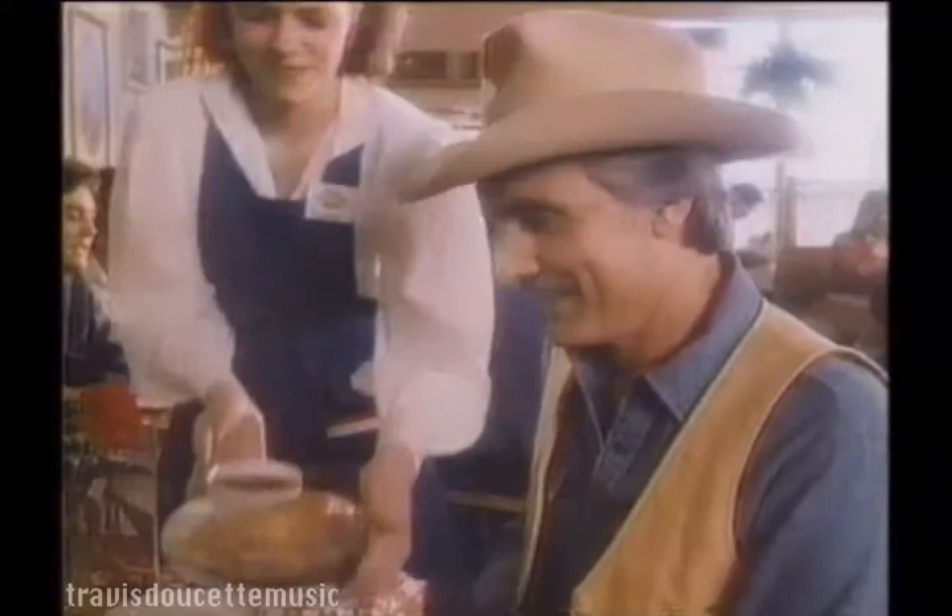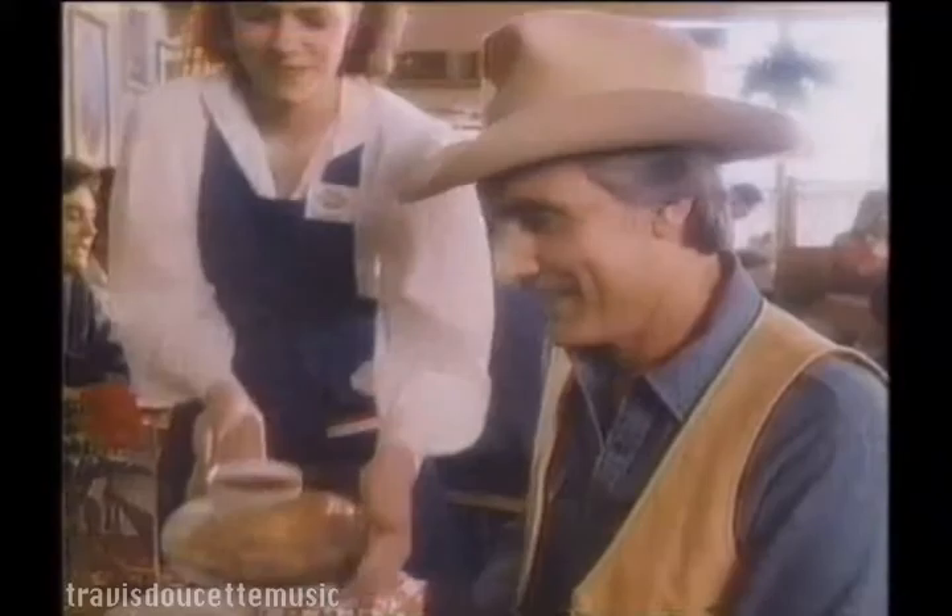So if you're serious about Ponserati, try Mother's. Mother's Pizza Pasta Made Perfect. Collect a 1920-style soda fountain glass at Mother's while supplies last.